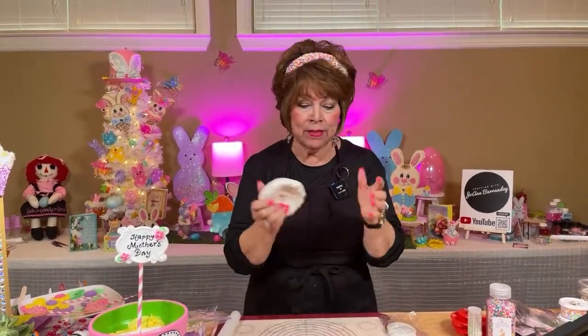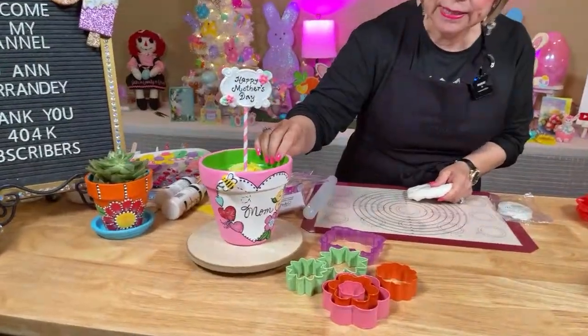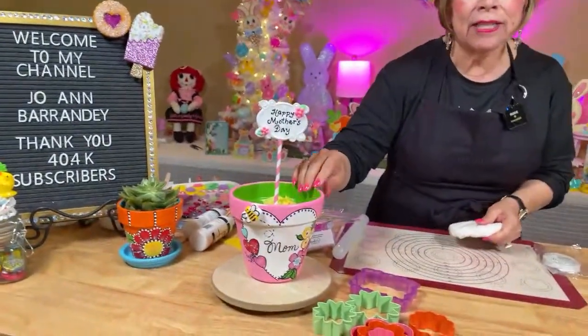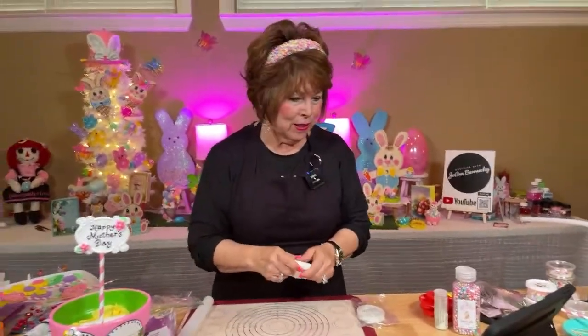Friends, I just wanted to come on and play with some clay and let you know how easy it is to fill this little pot up with some clay flowers. Remember, this is the pot I did on my last live, and I told you I was going to fill it up with clay flowers. Instead of doing it behind your back, I decided I'm going to do it along with you.